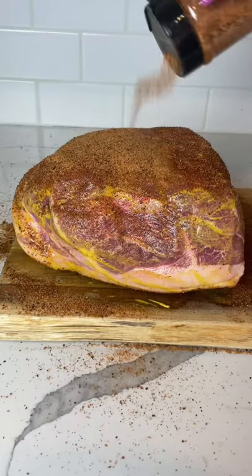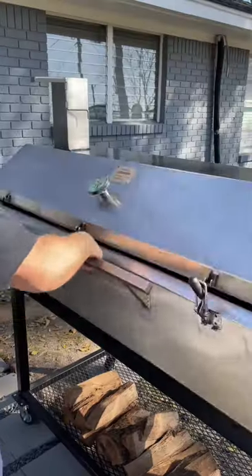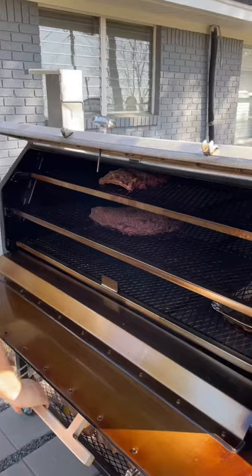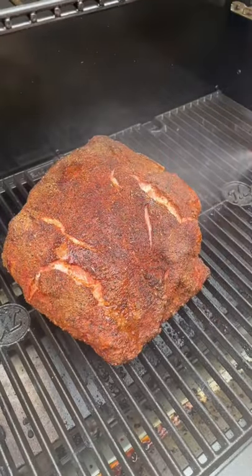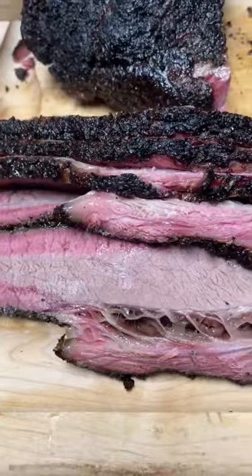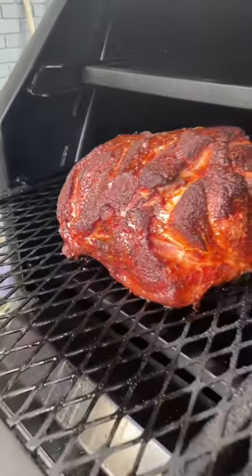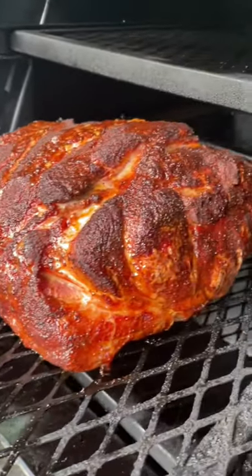Let's start with number one. Before you spritz, you need to let your bark start to set. The first spritz shouldn't happen until after about 90 minutes or so. Spritzing will moisten your seasonings and help create that beautiful bark that great barbecue is known for. Also, if your spritz contains sugar, like apple juice, it'll help caramelize your bark, which improves both color and texture.